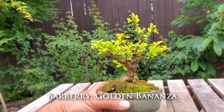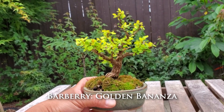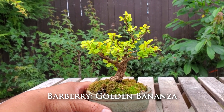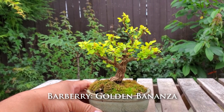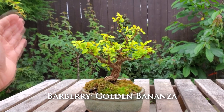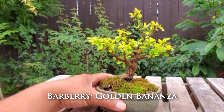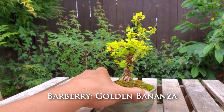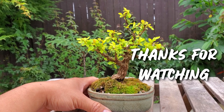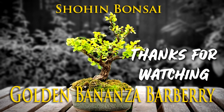I would definitely recommend this variety. These are just perfect shohin size bonsai. Thanks for tuning in for another video — this is a barberry bonsai. Don't forget to like and subscribe; I really do appreciate it. Take care of yourself, until next time.